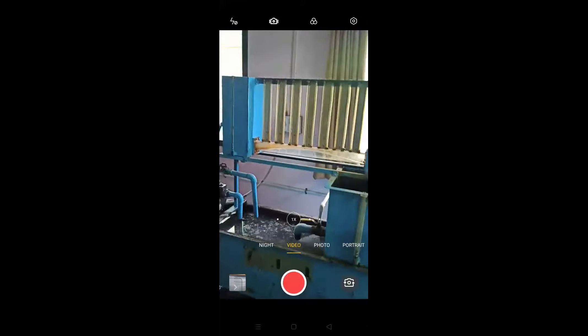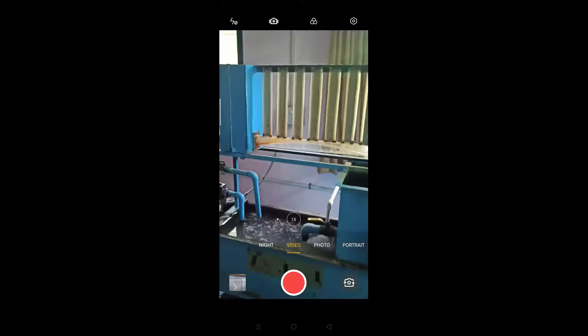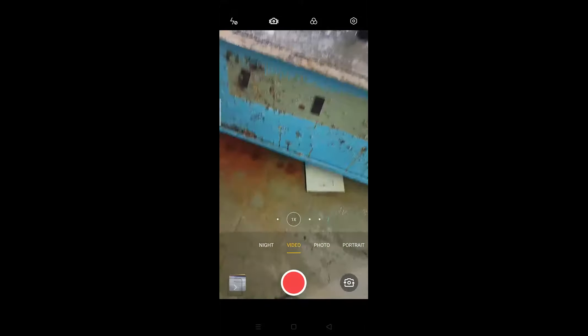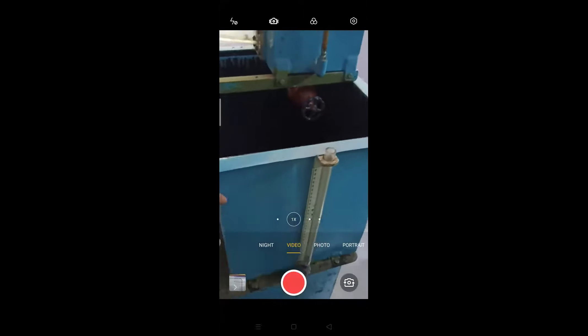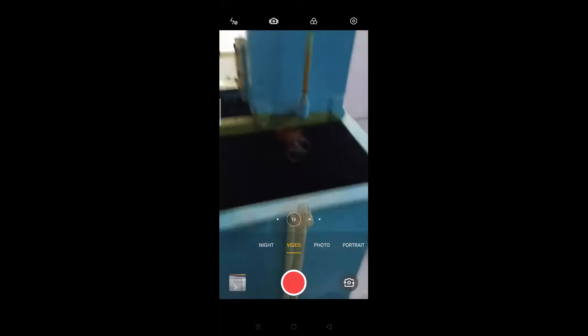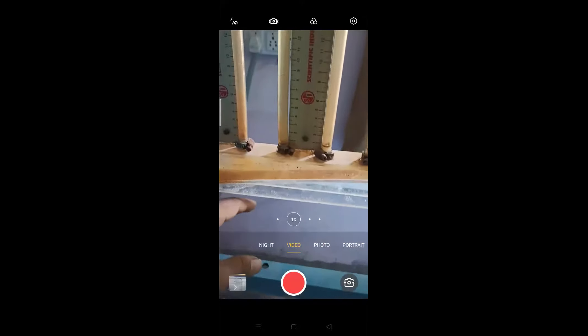So this is our practical setup for the verification of Bernoulli's theorem. Here you can observe: this is the sump tank, this is the collecting tank or charge measuring tank, and this is a tapered pipe.